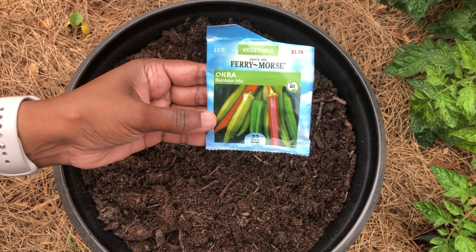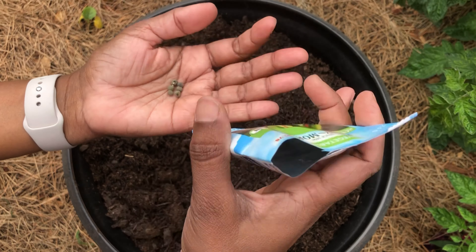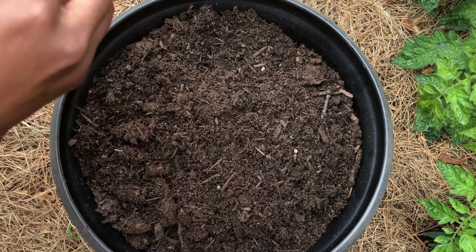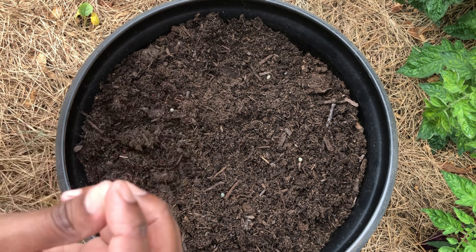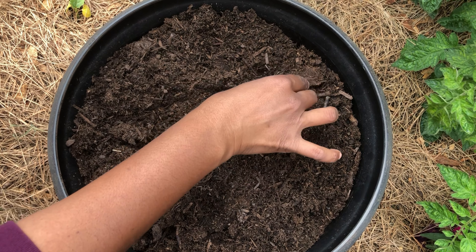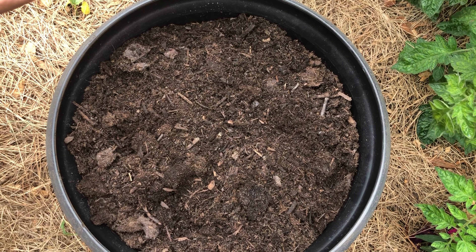This is rainbow okra — again I'm growing this for the first time. I have seen the dark maroon type in videos but I've never grown it, and the other colors I haven't seen before. This is a container variety, so I'm sowing these in a couple of containers, and the regular normal okra in the ground.